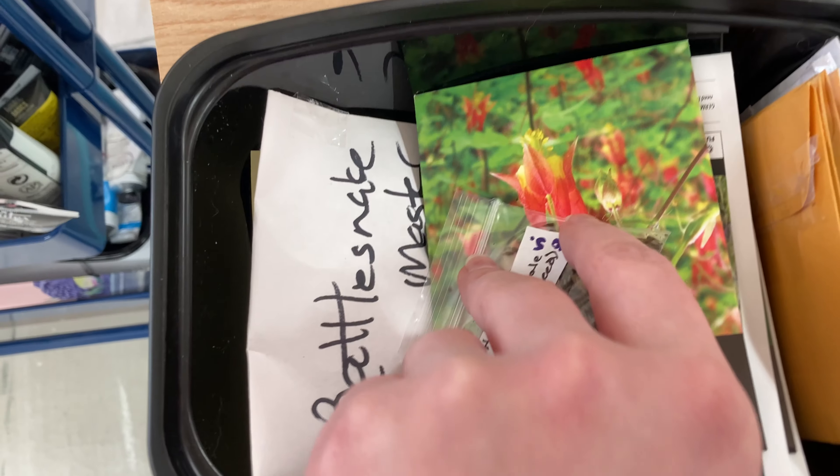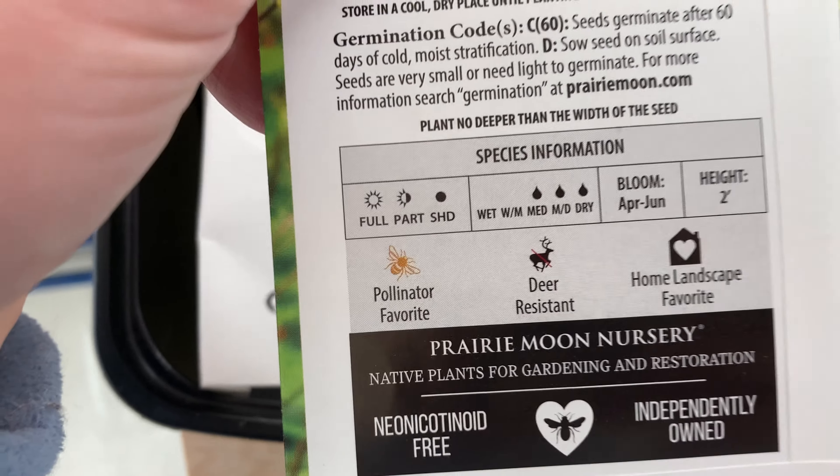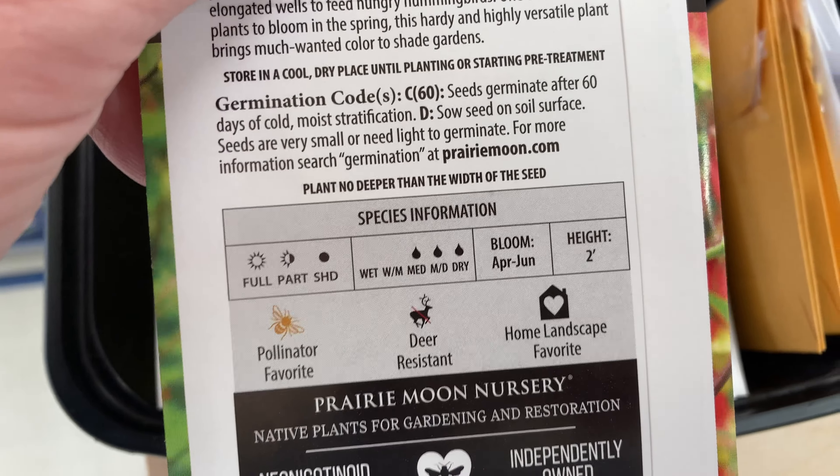This is going to be a mess — I had this all straightened out. I forget how much sun this can handle. Full to shade, medium to dry, April to June bloom, two feet tall — this would be great. I hope it grows there though, because I think the place that I prepped is not dry; I think it's more moist. So we'll see.